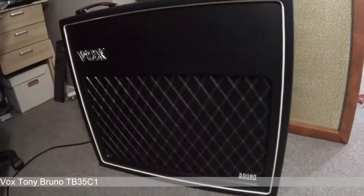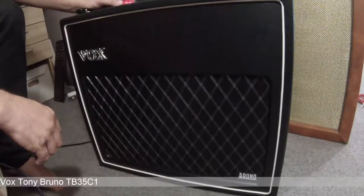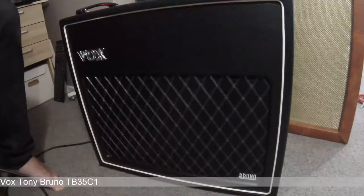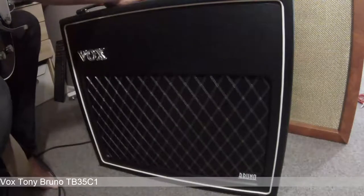Turn the mud switch off — it's been on the whole time. The other thing this amp can do is you can defeat the master volume on it, which is fantastic if you want a clean platform for your pedals. I'll back off the preamp volume and turn on the master volume bypass.